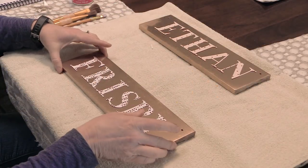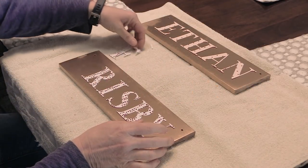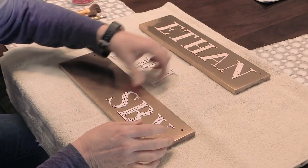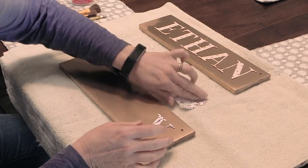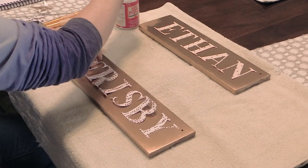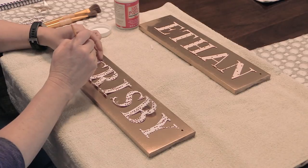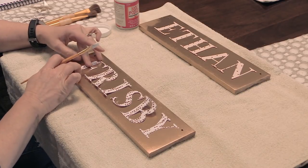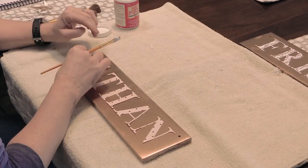After I had the letters all cut out, I just had to attach them to the piece of wood. I used Mod Podge, because that's what I had. I painted the Mod Podge on the back of the letters and put them in place on the wood.